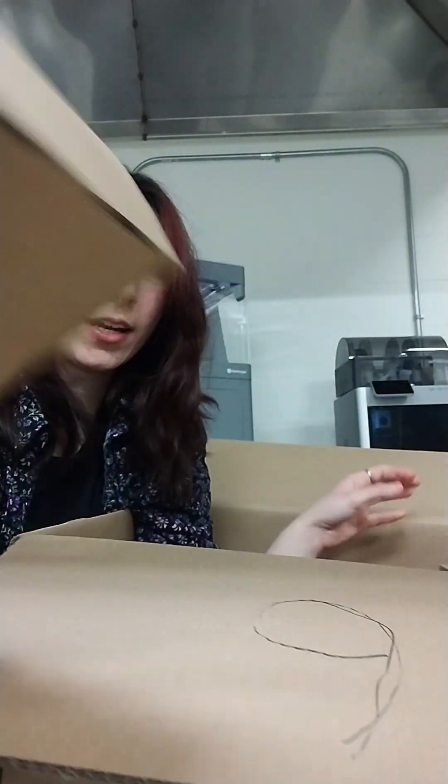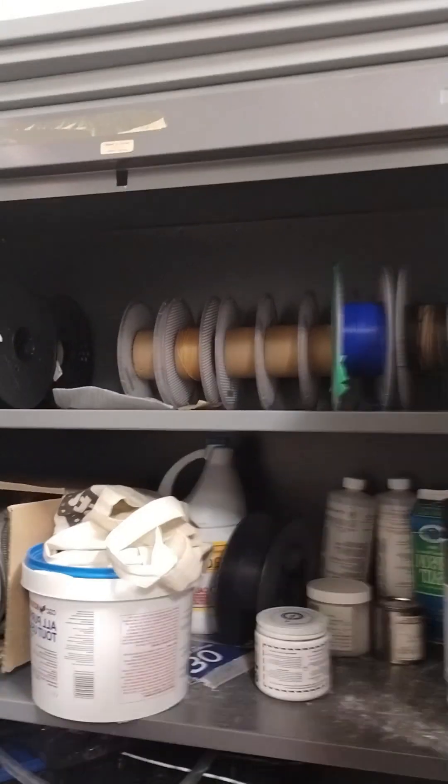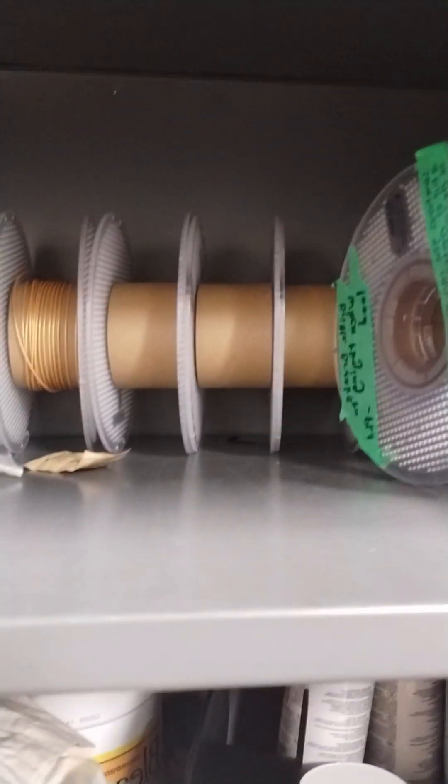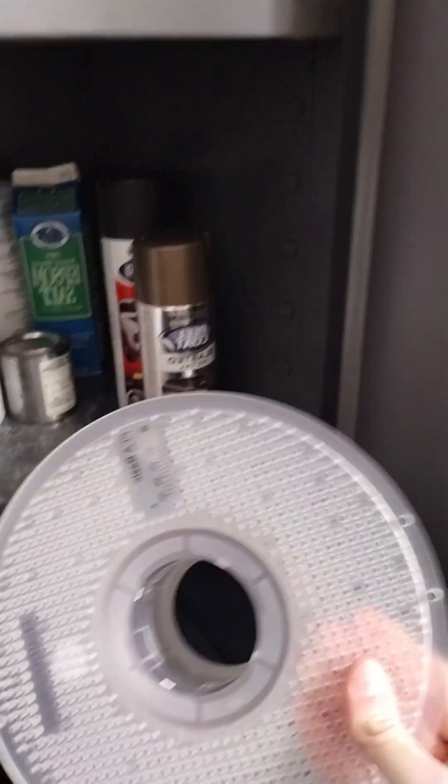Another blue PLA, a nice red. For the purpose of saving space, we keep all of our filament in this little closet. As you can tell, we have a lot of empty spools, so I ordered only the refills for some of the materials so that we could take advantage of these empties and not waste as much.